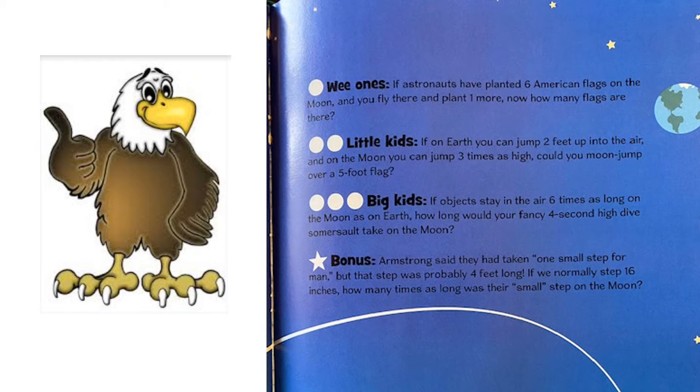For those brave enough to try the bonus: Armstrong said they had taken one small step for man, but that step was probably four feet long. If we normally step 16 inches, how many times as long was their small step on the moon? Four feet times 12 inches is 48 inches, and 16 times three is also 48, so that is three times as long.